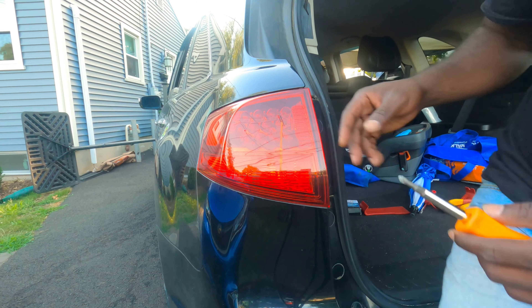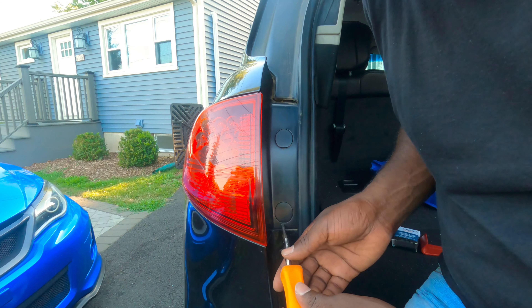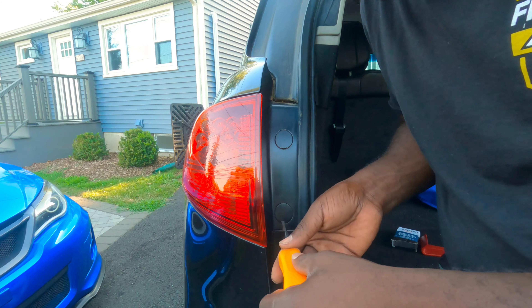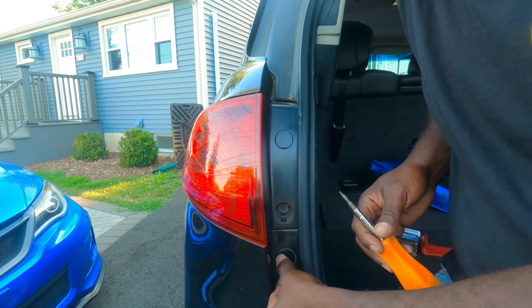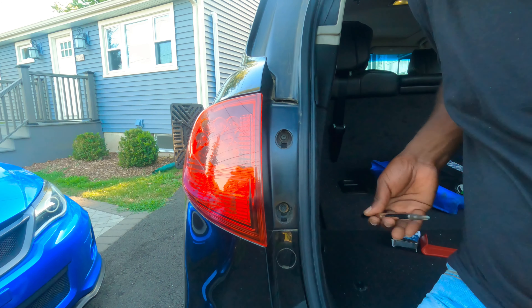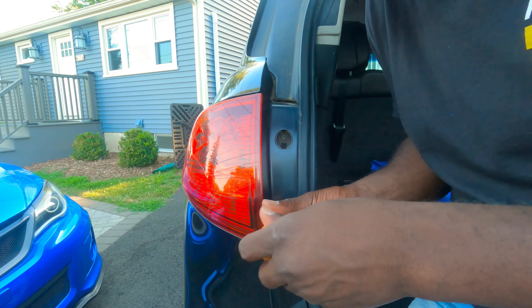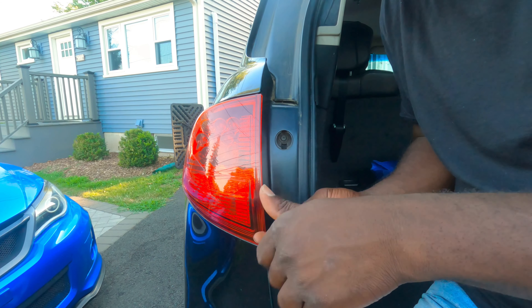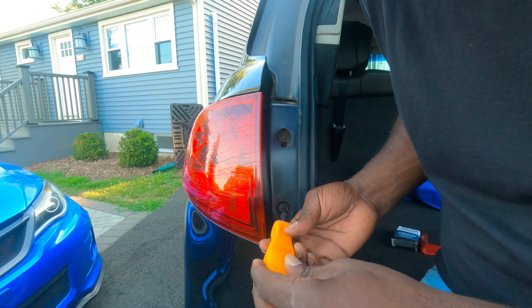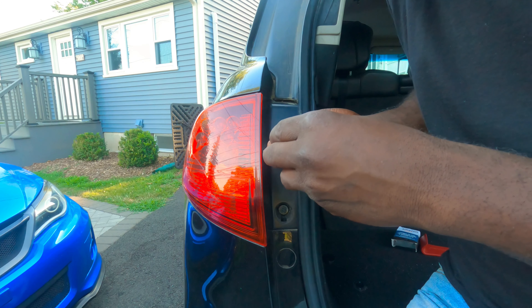Okay guys, to take this light out there are two little tabs here we need to take off. Just use a flat head, pop them off, and pop the top off. These screws — you can do Phillips or eight millimeters; either eight millimeters or a Phillips should work. I'm gonna use the Phillips.